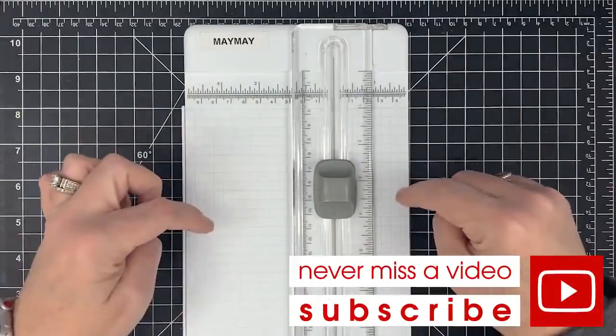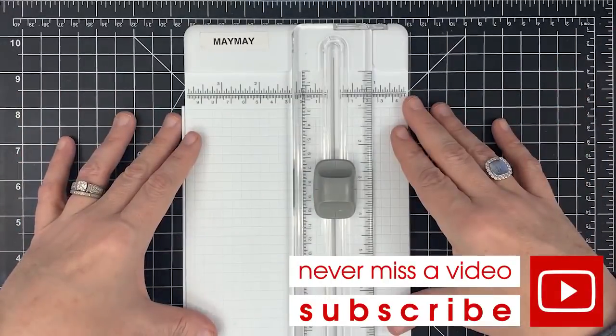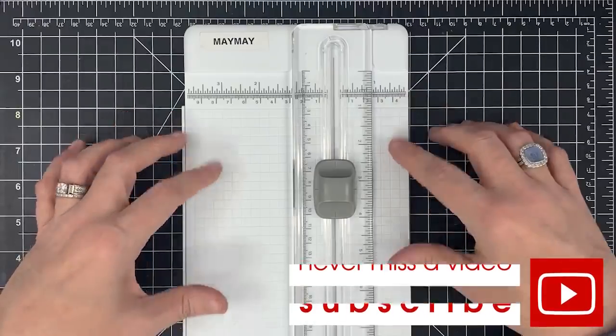Give it a try! Tell me in the comments below if you already do it. I know so many of you do — tell me how much of a difference it's made for your paper trimming. Thanks so much for watching, guys. See you next time. Bye-bye.